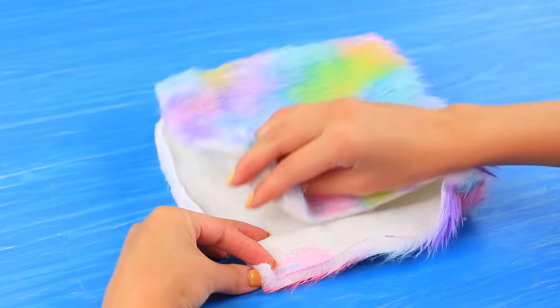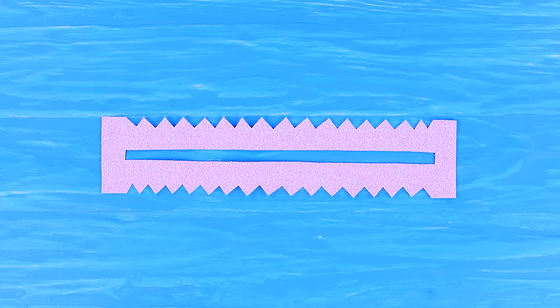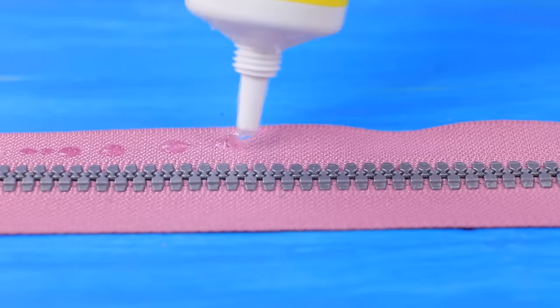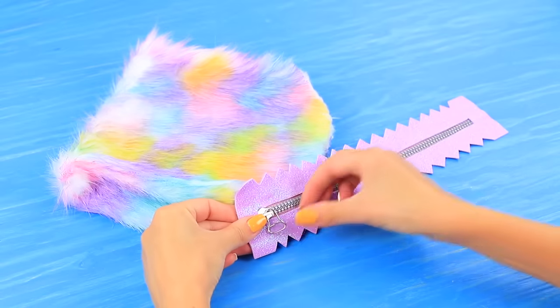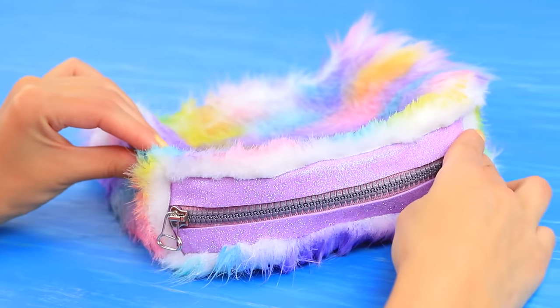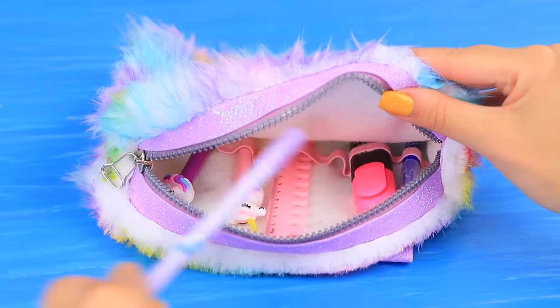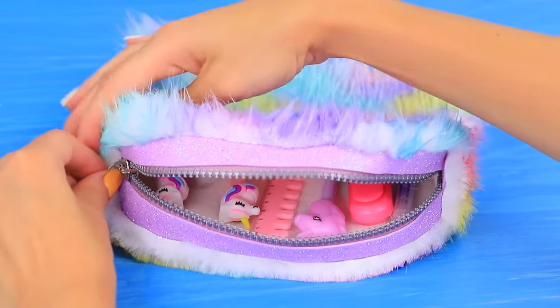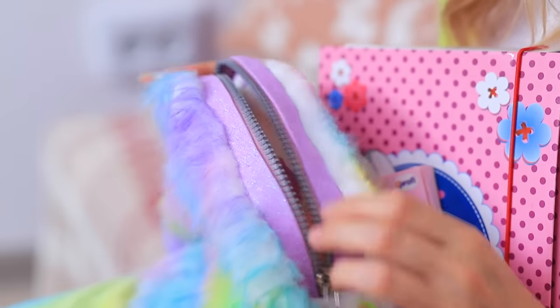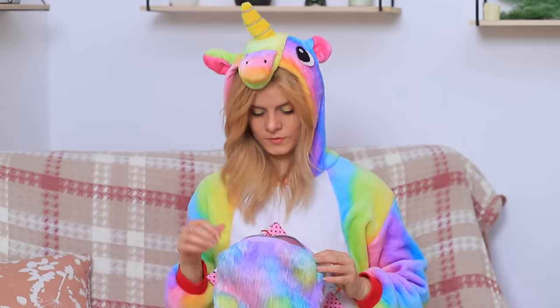Shape a pencil case. Cut a strip for fastening a zipper out of sparkly purple foam paper. Attach a zipper. Glue the zipper to the pencil case. Attach foam paper to look like straps. Put in school supplies. It's so soft! And all my unicorn pens are in it! Everything is packed! I'm ready for school!